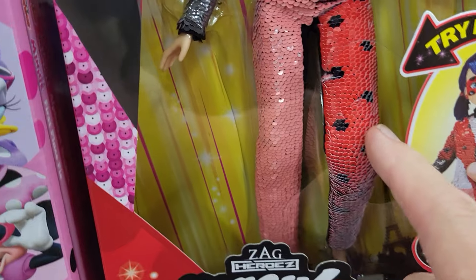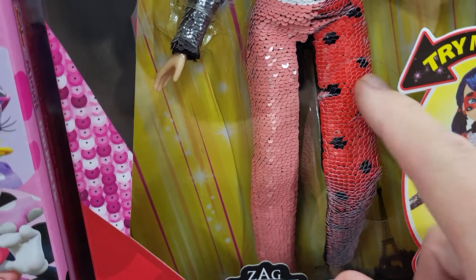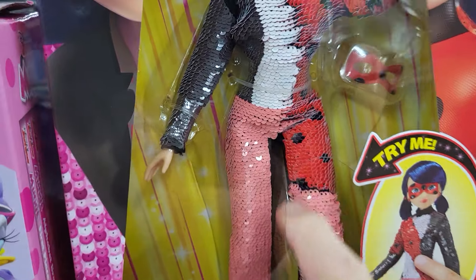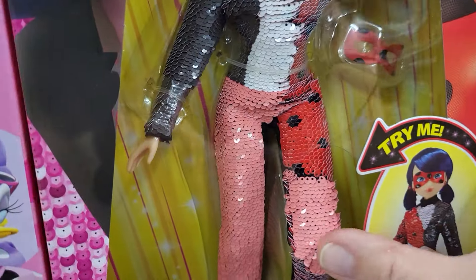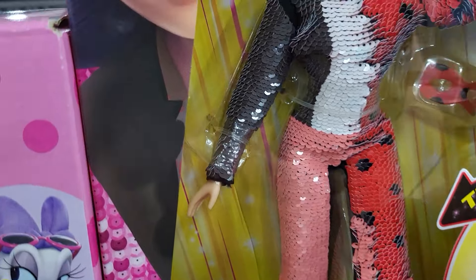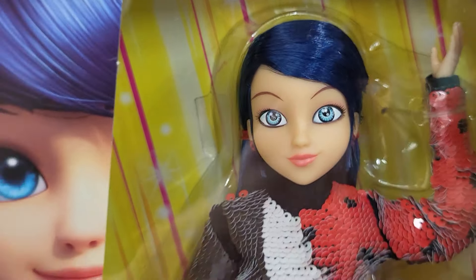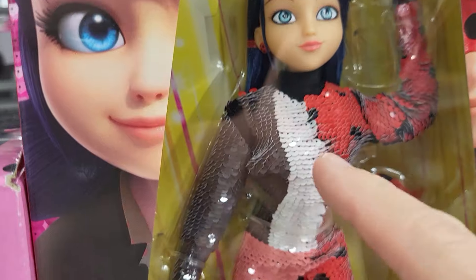So she's going to go from Marinette to Ladybug, and it says 'try me.' Here's her pants — you can go down or back up, so she can go from Ladybug to Marinette. She's got blue hair, and her hand is up so she's poseable.